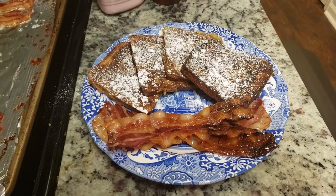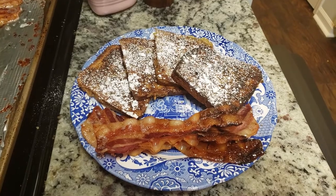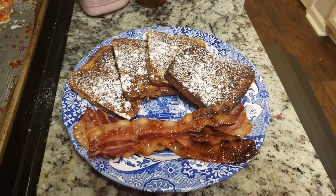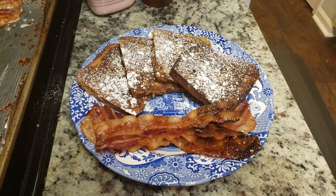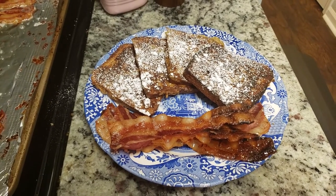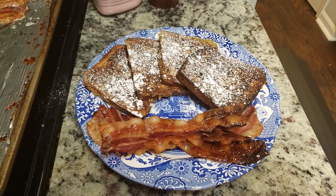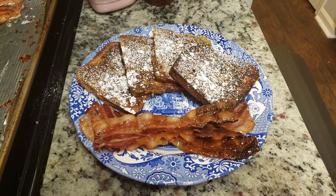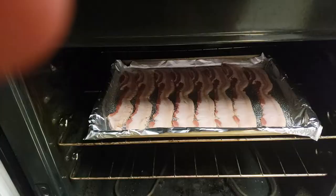Our next dinner for the week was actually breakfast for dinner — I made French toast and bacon. A little twist on this French toast: I actually used Pepperidge Farm cinnamon swirl bread as the base, and that just added so much flavor. It was a really delicious switch up from using regular bread. I also oven-baked this French toast, which made it really easy to get everything done all at once instead of waiting for each individual slice on the stovetop.